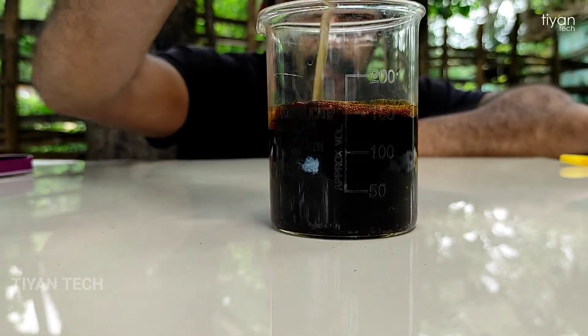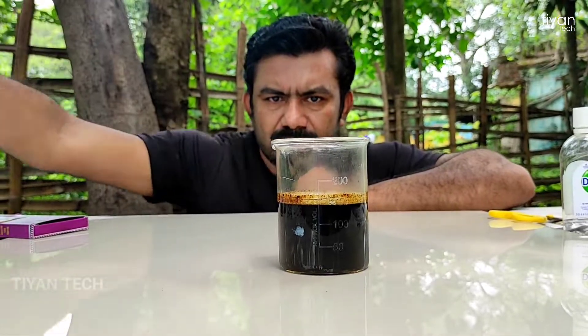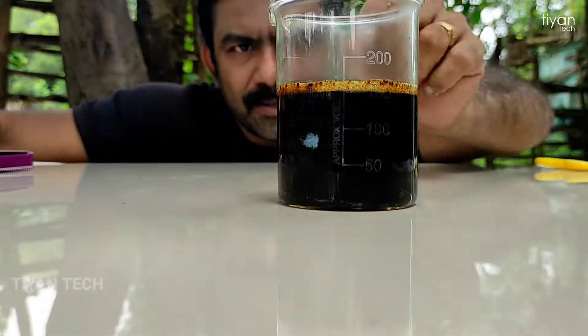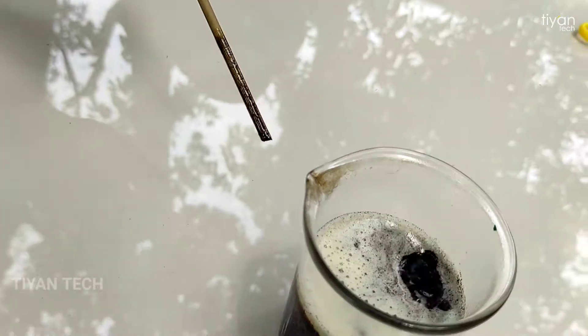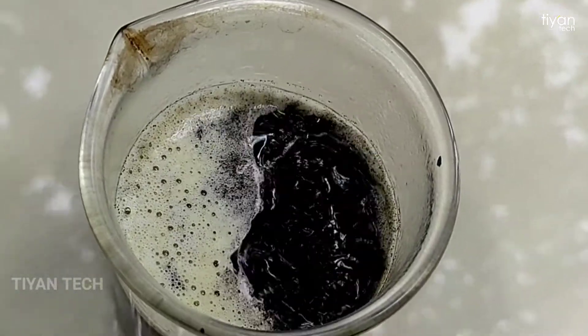Now the reaction is that the water will be used — a small part of the water. We'll get it until we get ready. This is a reaction of the exothermic.